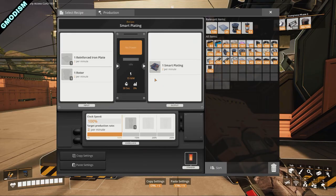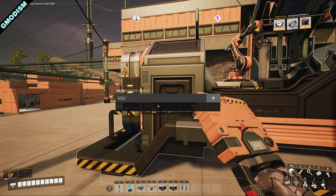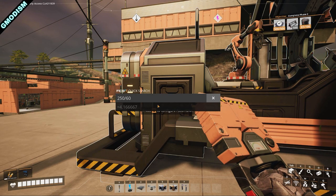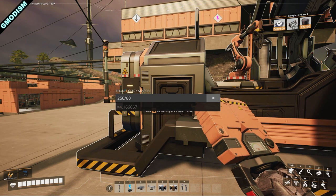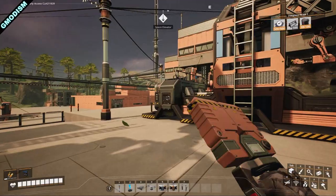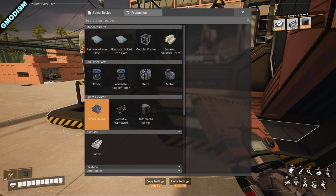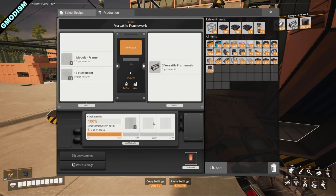If we have one machine doing this, we get 2 per minute. Doing some quick calculations: we need 500 and each minute we get 2, so 250 divided by 60 gives us basically up to 4 hours to produce those. You can see it will take time, but you don't need to overproduce, especially in early game. To get versatile frameworks, we need 5 per minute, and we're going to do some other projects too.